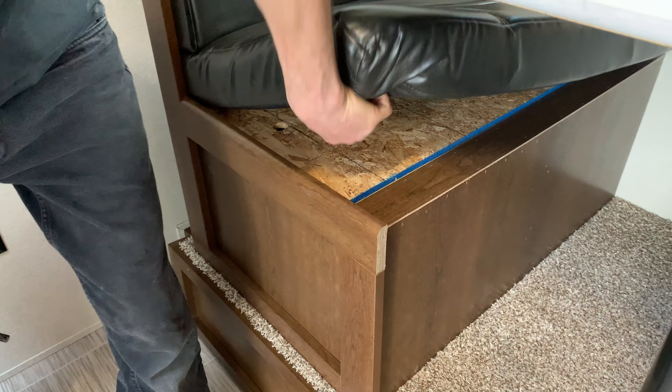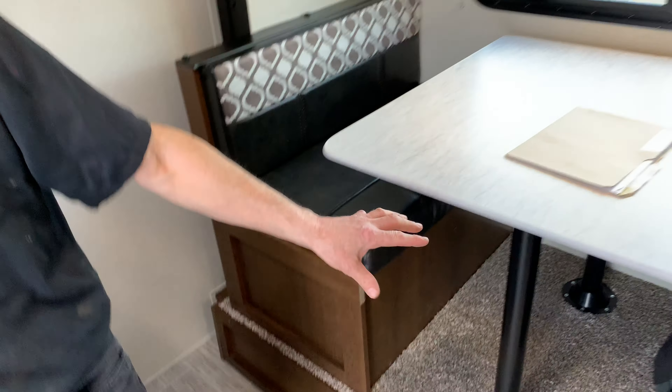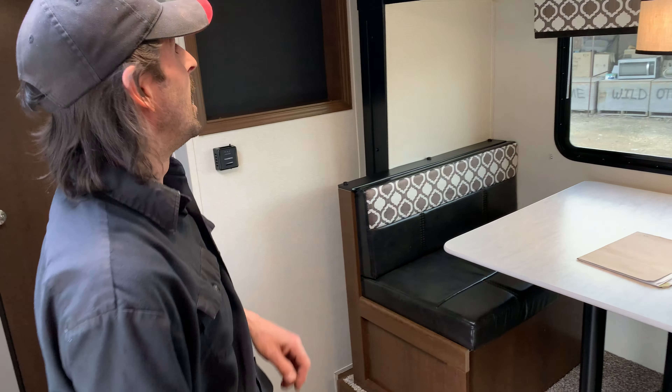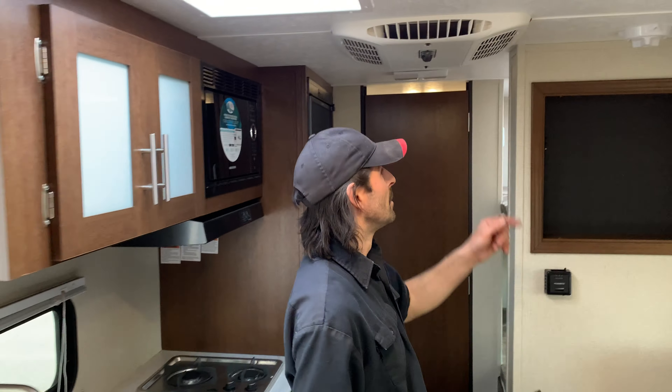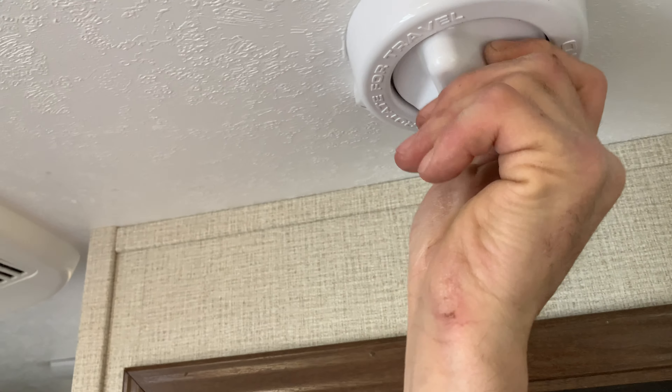In the slide out, you have storage under the dinette benches. The table folds down and makes it into a single bed. Right here we have the TV antenna, which you can rotate for reception.